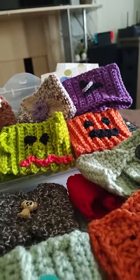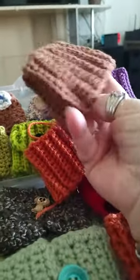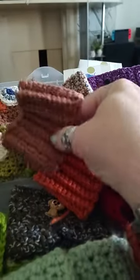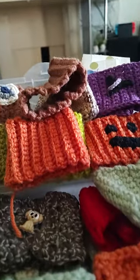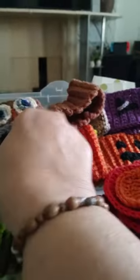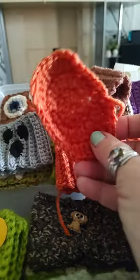I also have a couple here that you just stretch them over your cup, and I may embellish those. I got fall colors. Here's my other ghost — that's another ghost. I got a little pumpkin in the making.